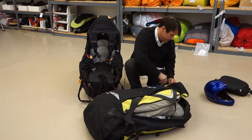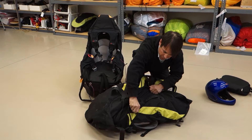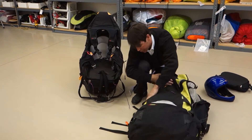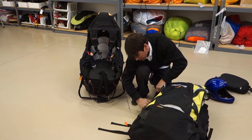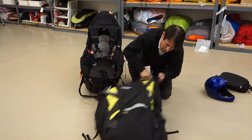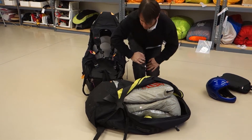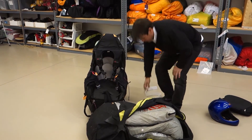Zip up one side all the way. Make sure that all the compression straps are as loose as they can be. This is the standard gen rucksack, by the way — it's one size. So if you have one that looks like this, then you have this size.